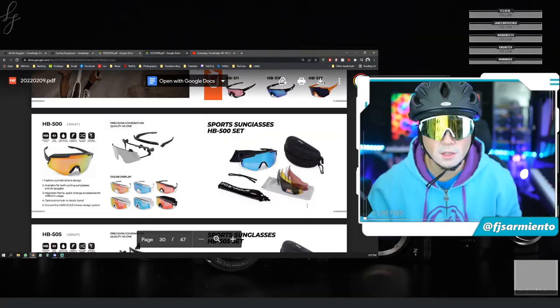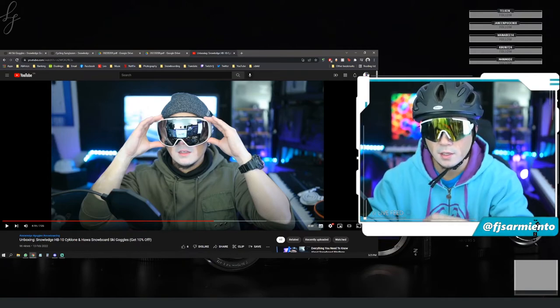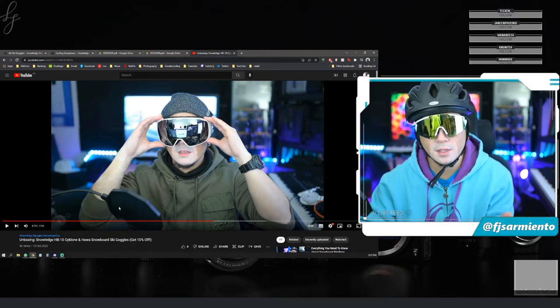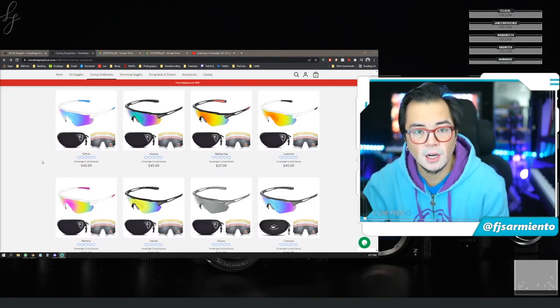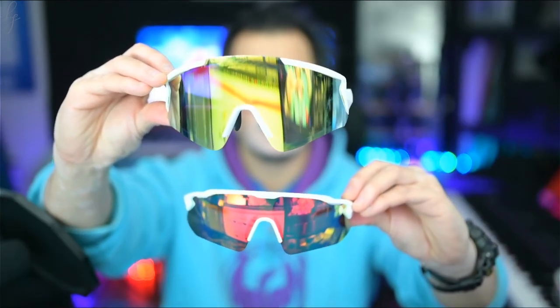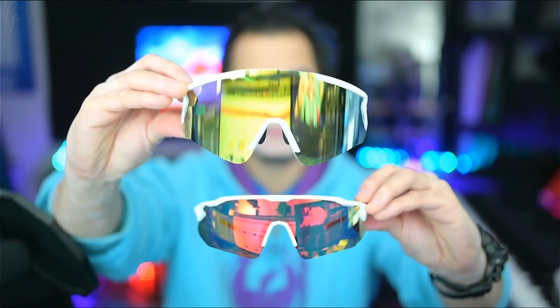I hope you guys liked this video — if you did, please click like and subscribe and hit the notification bell so you know when the next one comes out. I've also reviewed a new line of snowboarding goggles from Snow Ledge, so check that video out as well. If you have any experience with Snow Ledge you'd like to share, comment down below. Check out snowledgeoptical.com — use my code FJ5SNOW all caps for 10% off your order. Peace out guys, have a great one!